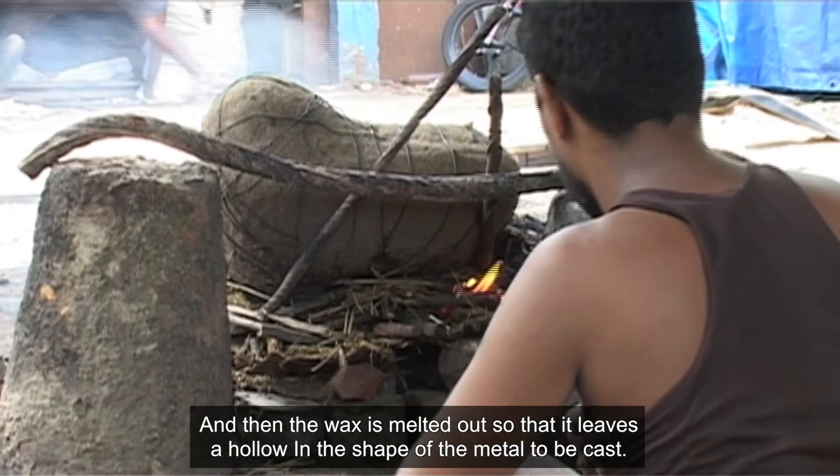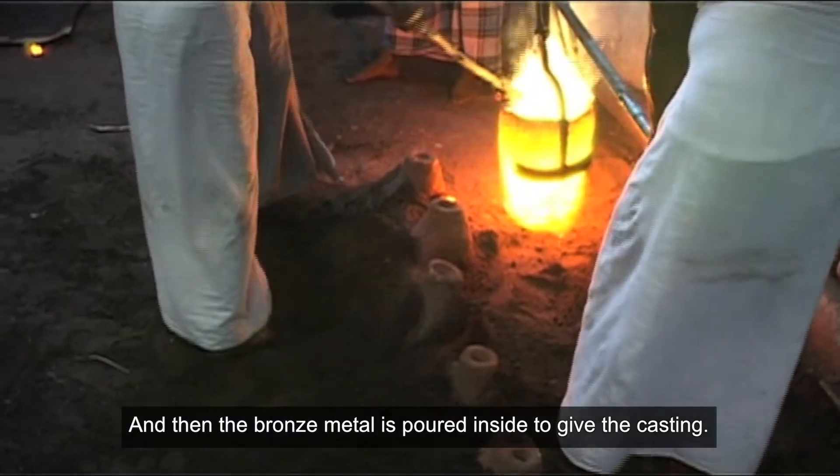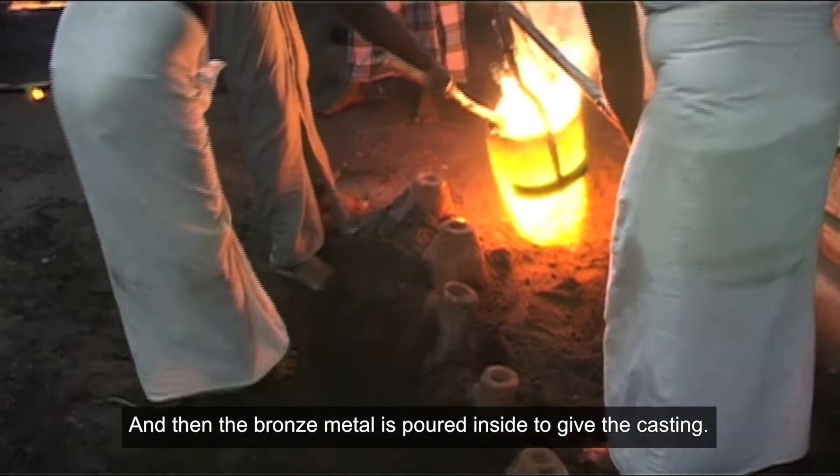The wax is melted out so that it leaves a hollow in the shape of the metal to be cast. Then the bronze metal is poured inside to give the casting.